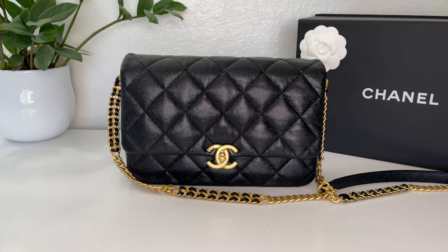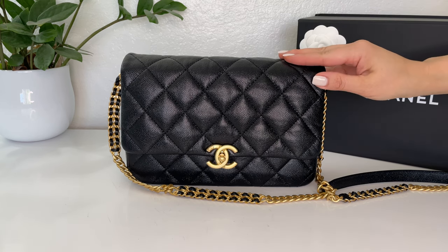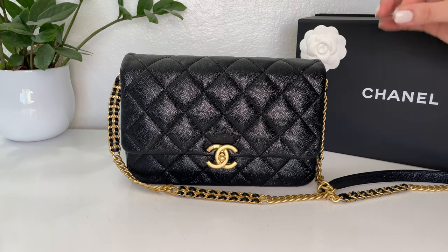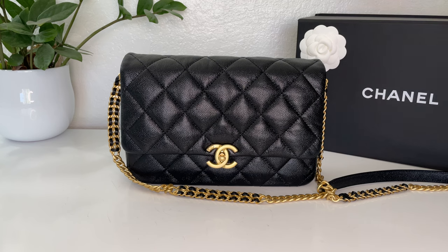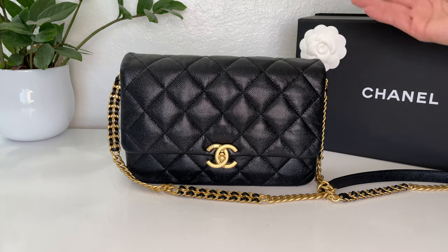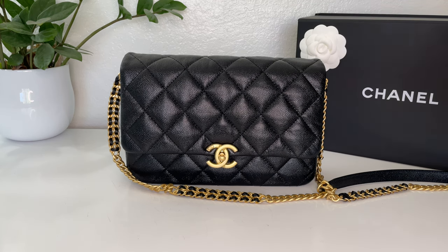Let's talk about bag organizers or inserts for just a moment. When I first purchased this bag, I was looking to purchase an insert to protect the lining from getting dirty in case of any spills. None of the places I looked at sold an insert for this bag since it was a new style.